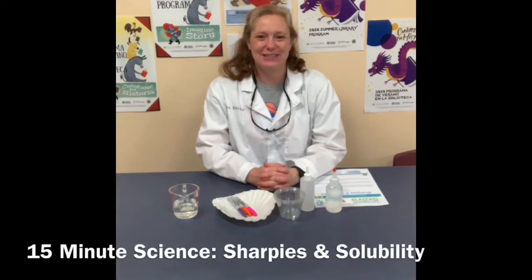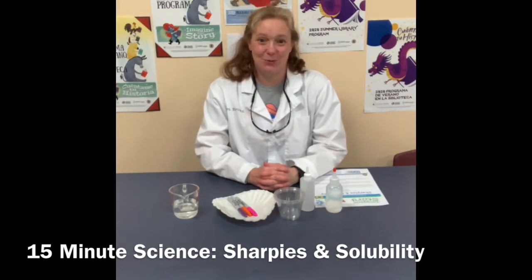Hello everyone! This is Mrs. Brown from the Attabarrow Public Library. Today I'm here to do another 15-minute kitchen science experiment with you.